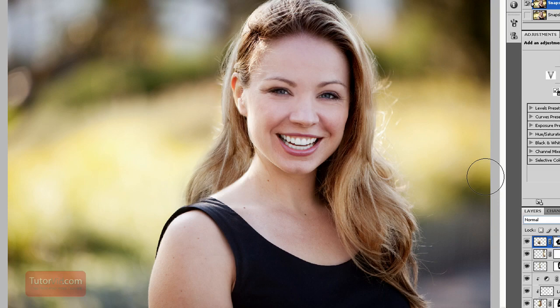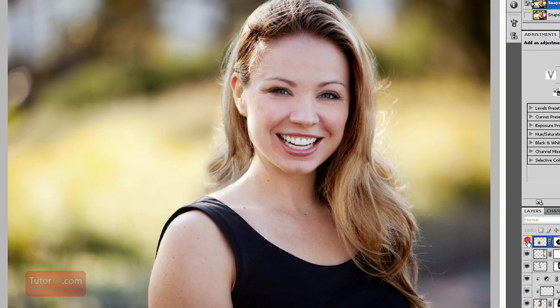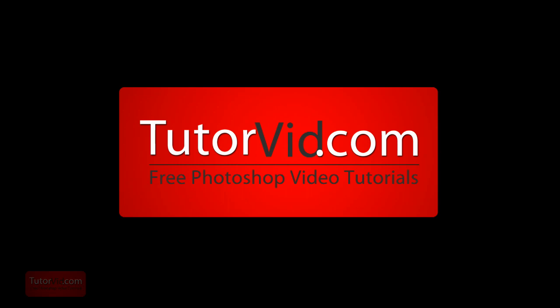I'll end up with four or five layers. I'll hide them one at a time so you can see what I did. And that's it. Check out more tutorials on Tutorvid.com.